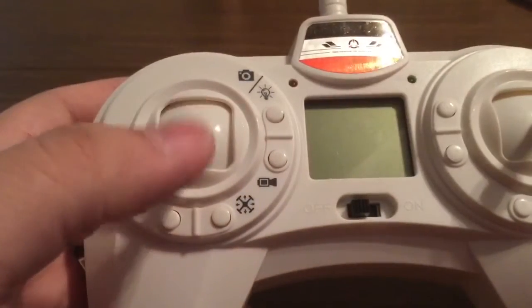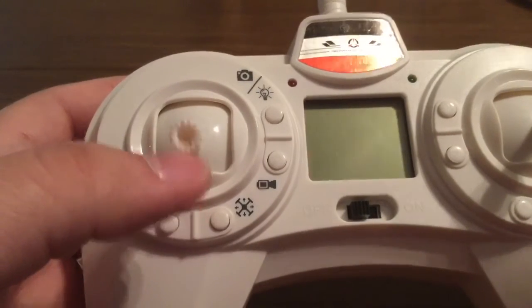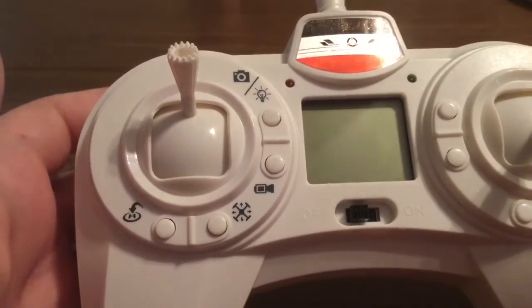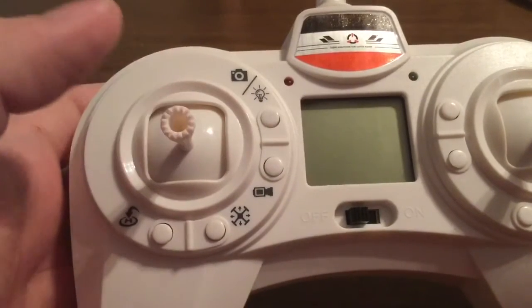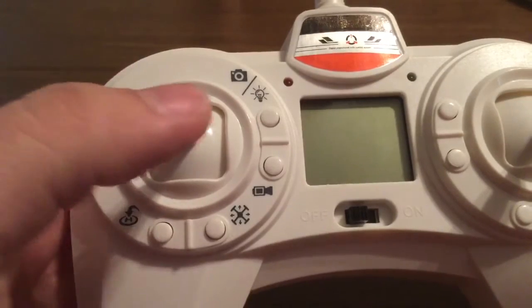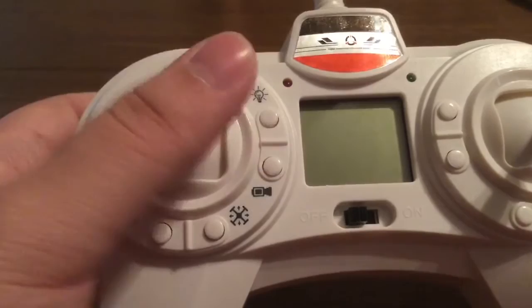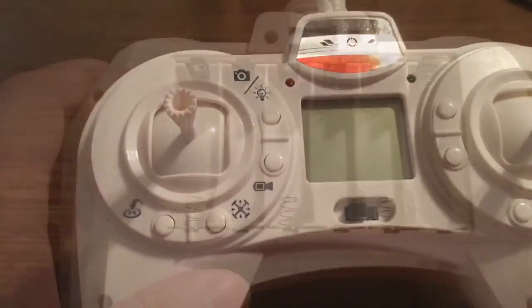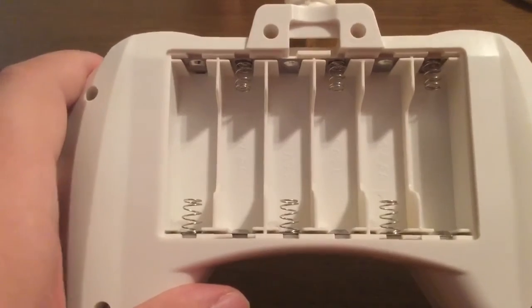The way the throttle works, obviously the lower you have it, the lower the drone's going to be. If you go to max throttle, it's going to go to max height. I would recommend for beginners to keep it directly in the middle, and then you can control from there whether you go up, down, left, right, or diagonal. One funny thing about this drone is the fact that it needs six batteries to power the controller.